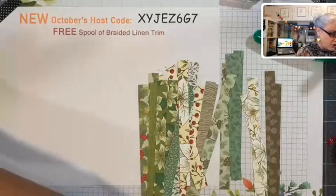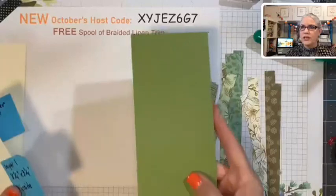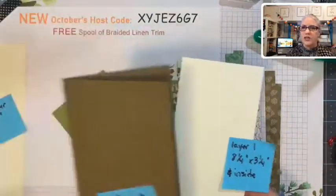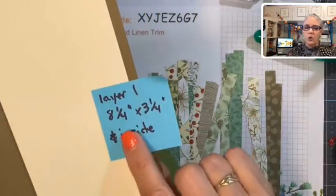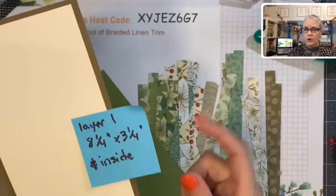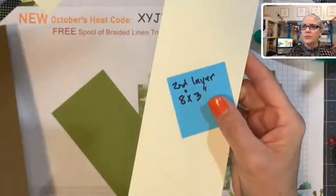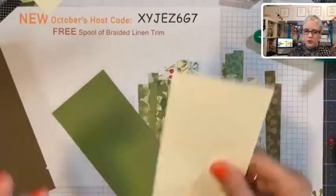With our slimline card we need some layers. Our first layer is in old olive to go with our paper, and it also serves as the inside piece if you're using dark-colored cardstock — cut it a quarter inch smaller than your base, so eight and a quarter by three and a quarter. Then we need our second layer, which we'll build our strips on, and it measures eight by three inches.